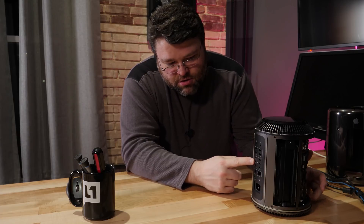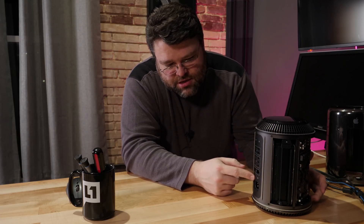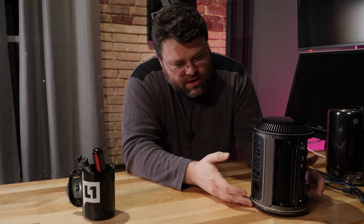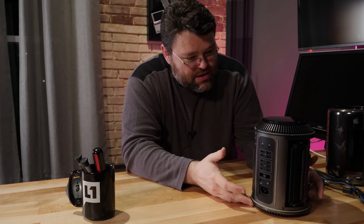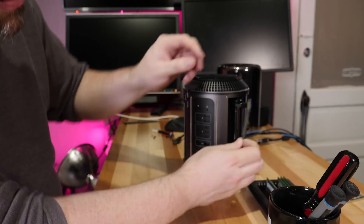We've got six Thunderbolt 2.0 ports, four USB 3 ports, two gigabit ethernet ports, HDMI, power, analog audio, and headphone audio — and that's pretty much it. This thing is not super fun to take apart either; it requires some T8 screws.